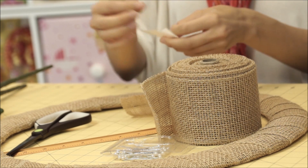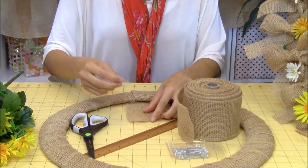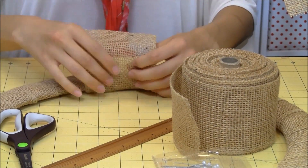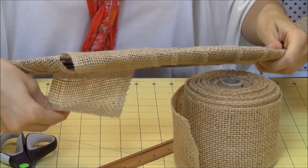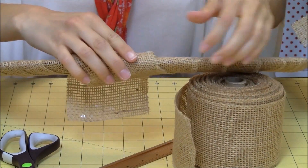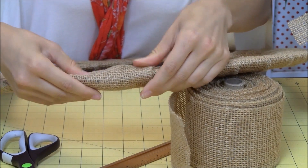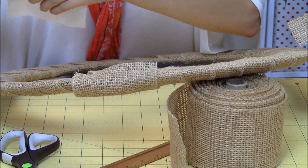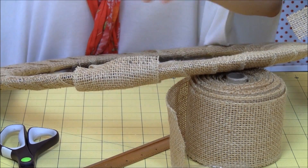I'm going to take one more glue dot here, put that on our burlap, and then take it around to the back and secure it with our glue dots. Let's use one more — the last thing we want is it falling apart after we've worked on it.